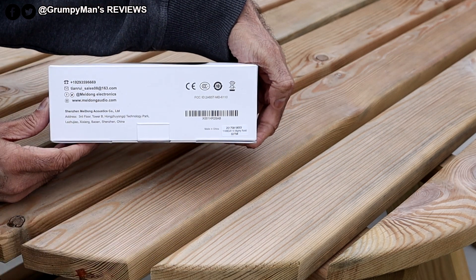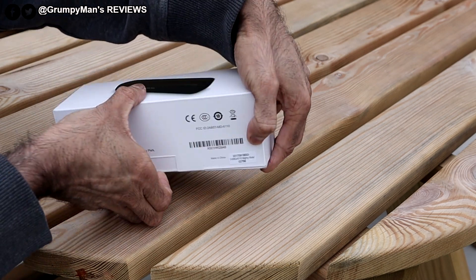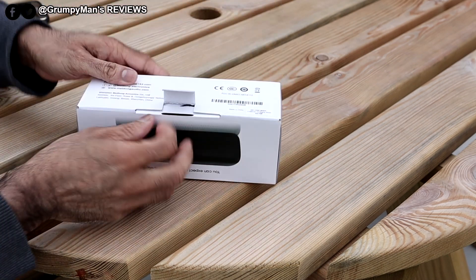Not much on the box — some information. This is 16 watt, so it's got 8 watt speakers on each side.